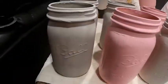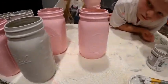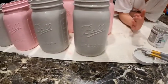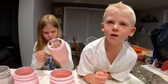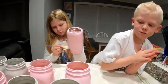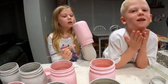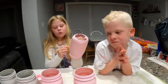So second coat on these — they may end up needing a third coat, I'm not sure. They dry differently; they look differently when they're completely dry. When they're wet they look soft, and it's chalk paint, it's supposed to look chalky. Whitley's painting the last one now.